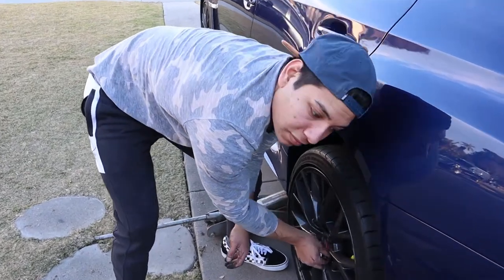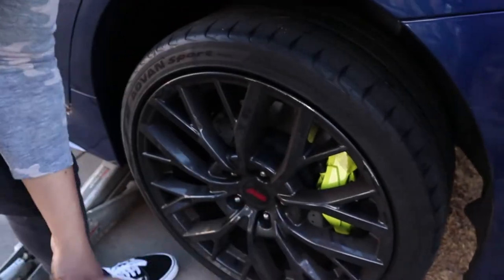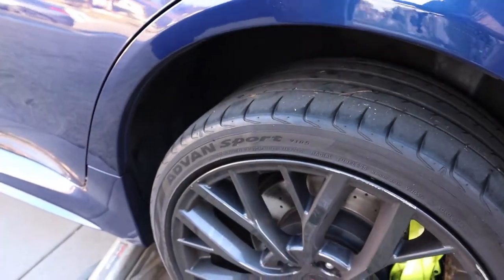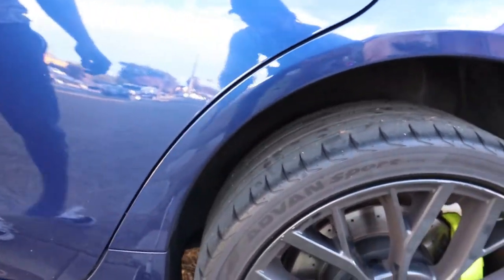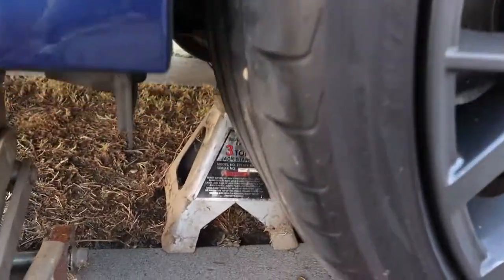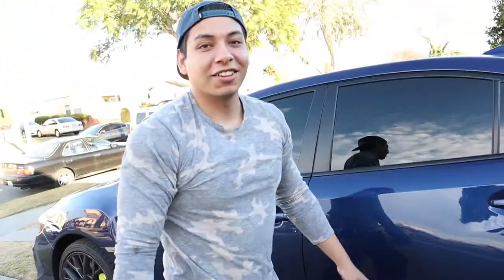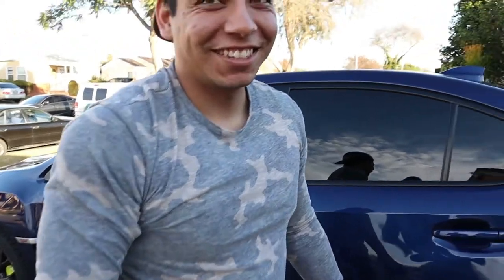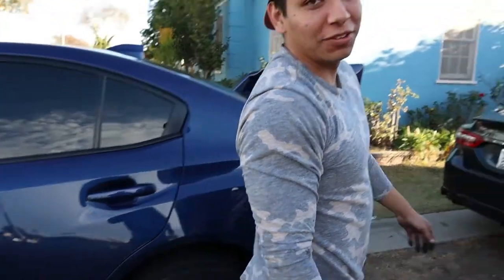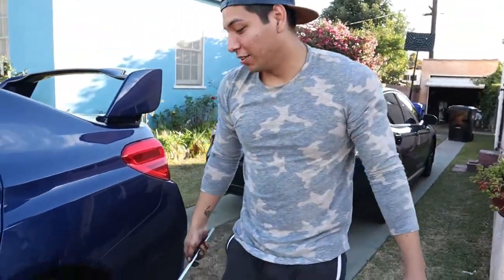So rule number one - I just realized - whenever you put the tire back on and the rim, you gotta make sure you remove the jack first. Like I said in previous videos, I really don't know what I'm doing.